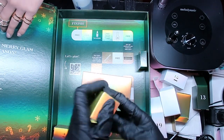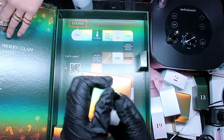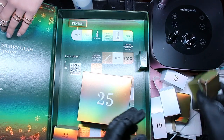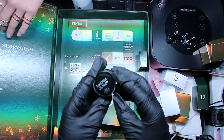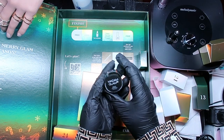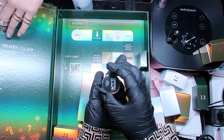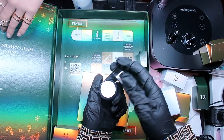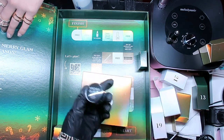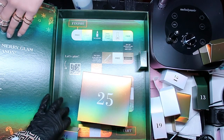We're doing a countdown now! Number twenty-three - oh wow, this is a builder gel! We have a soak-off builder gel, 5 mils mini. I'm not going to open it, but this is a soak-off gel - I didn't even know Madam Glam had soak-off gels! Madam Glam is stepping up!